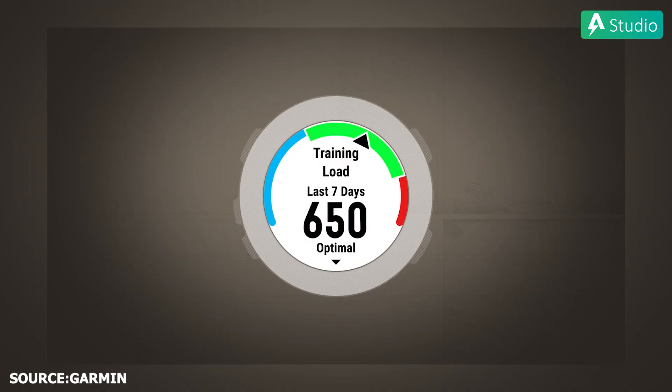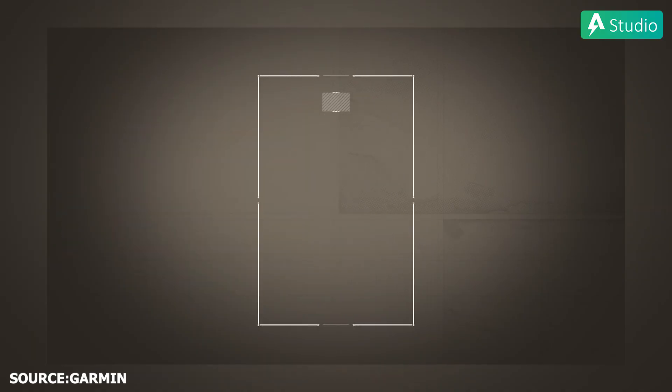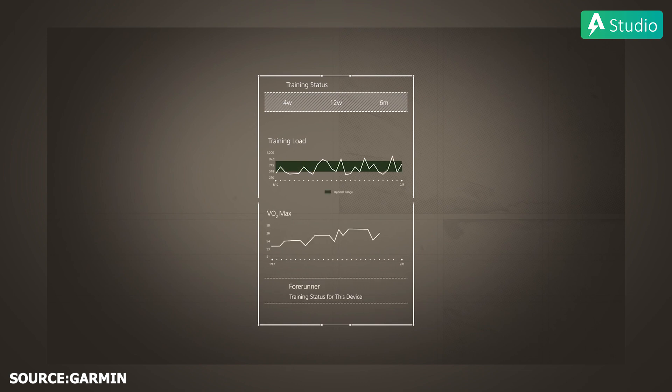Trên dòng này thì hãng cũng cung cấp Training Focus, đây là tính năng xem lại trực tiếp quá trình hoạt động của bạn trong 7 ngày gần nhất, cung cấp cho bạn thông tin những bài tập của bạn dựa vào những cường độ và cấp độ khác nhau. Hiểu nôm na là nó báo cho bạn biết bạn nên tập luyện như thế nào trong hôm nay để đạt được hiệu quả tập luyện tốt nhất.